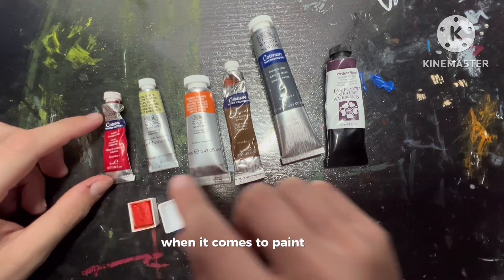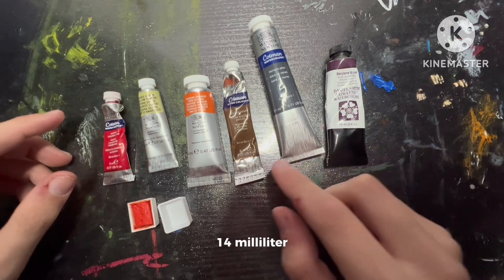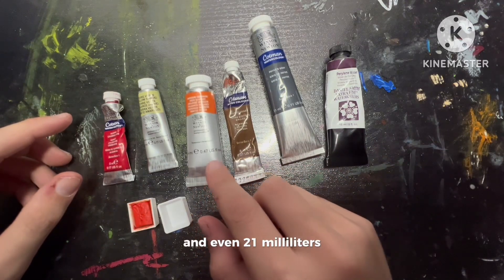When it comes to paint tubes, there are many different sizes like 5 milliliter, 8 milliliter, 14 milliliter, and even 21 milliliters.